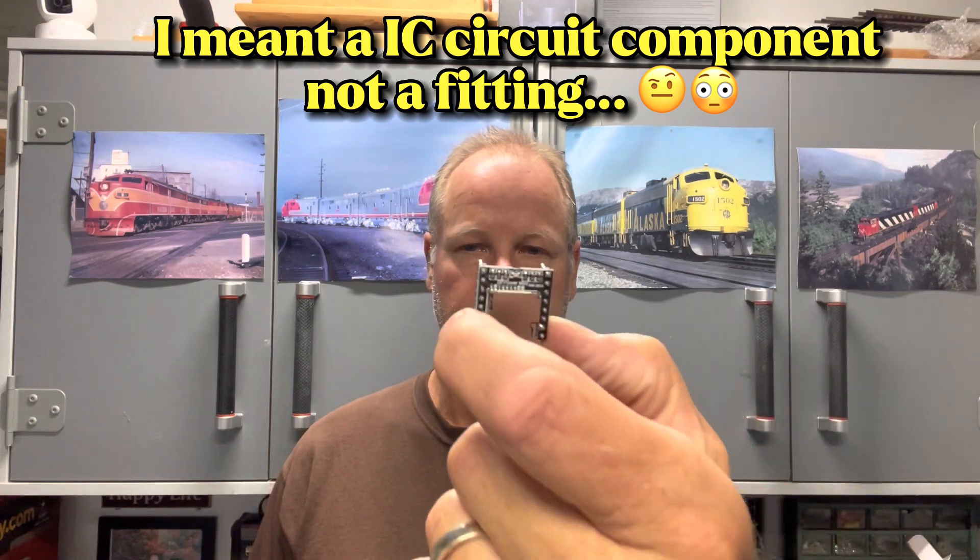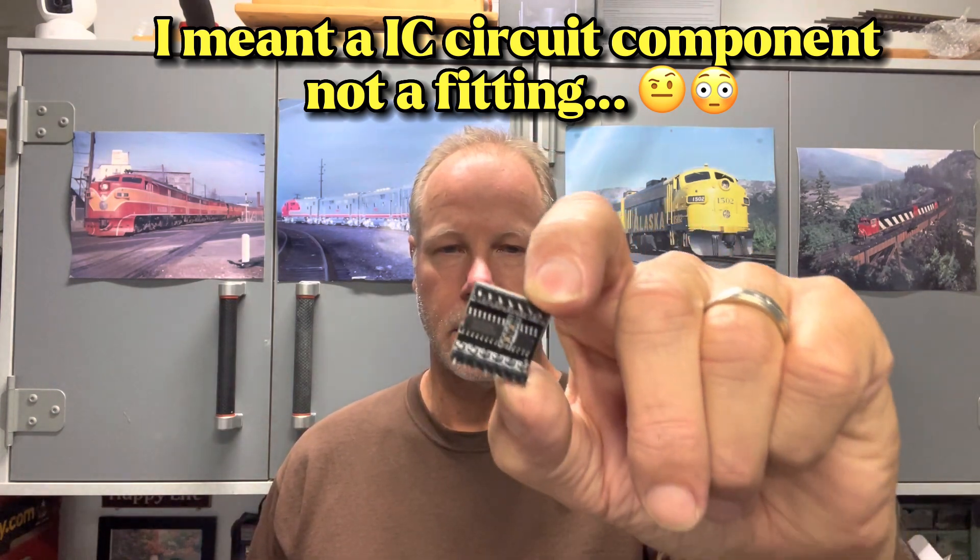It's called a DF player — it's a small MP3 player. It goes on to an IC board and you hook it up to your Arduino or a Nano. In this case I did a Nano, got a recording of some bell sounds for some crossing gates, and hooked it up into the circuit of the bell of the crossing gate.